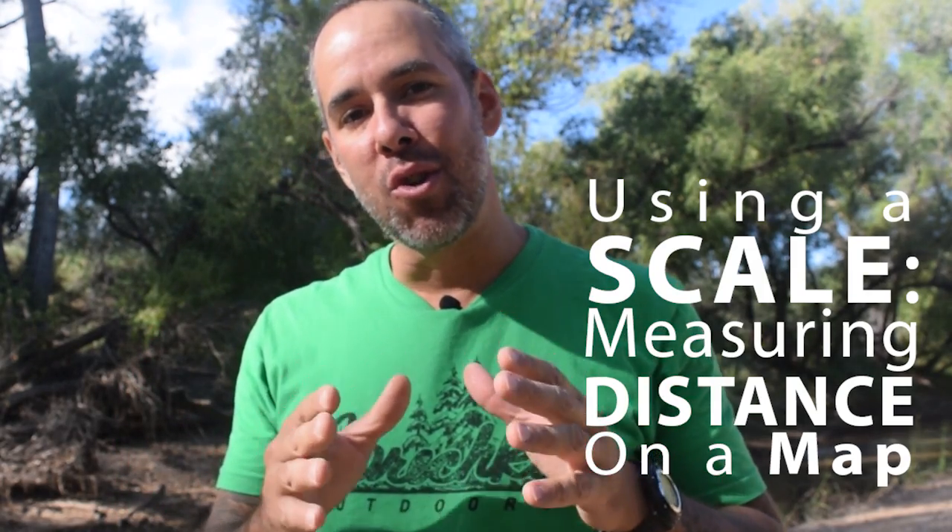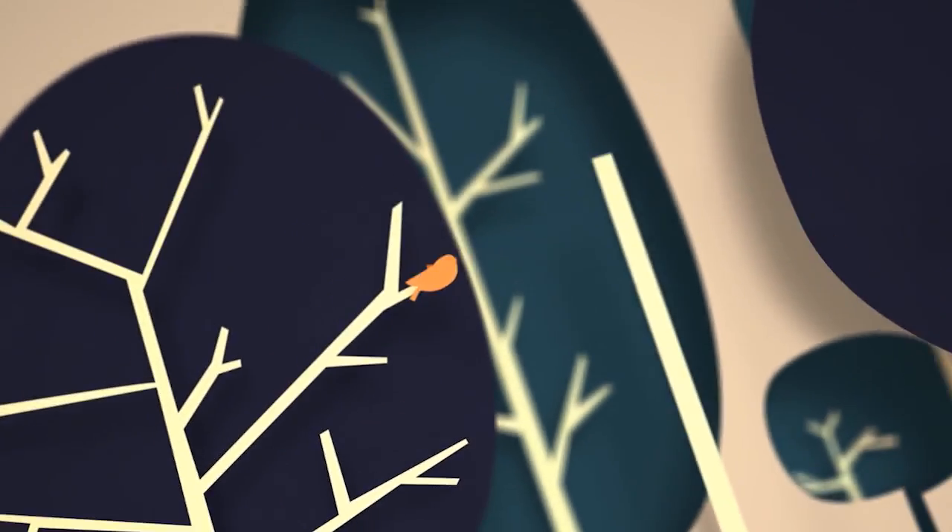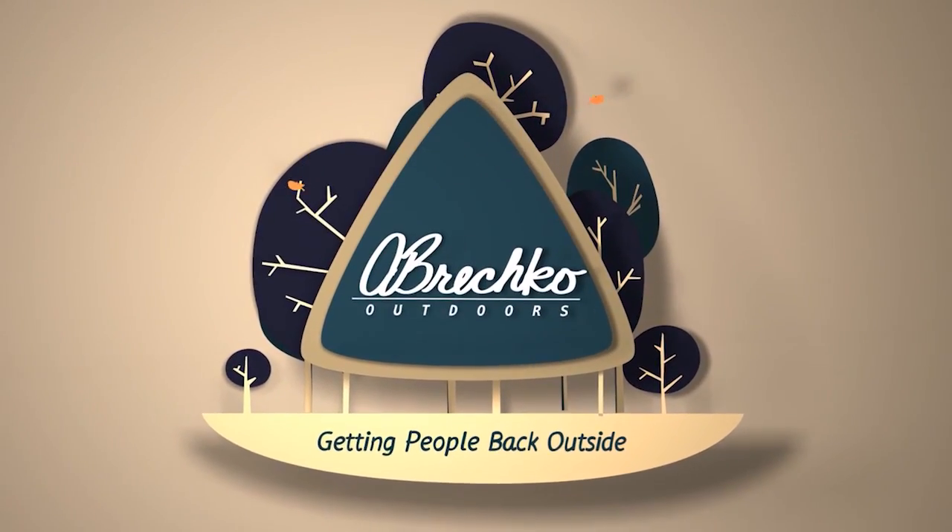Hi, I'm Andrew from A. Brett's Go Outdoors, and today I'm going to teach you how to use a scale to measure distance on a map. This is a very easy, simple skill that you can master with just a little bit of practice.